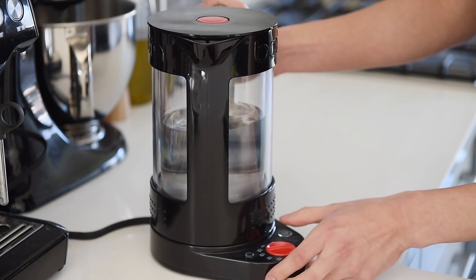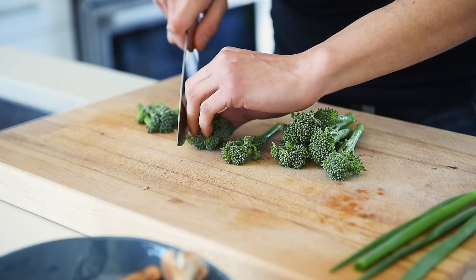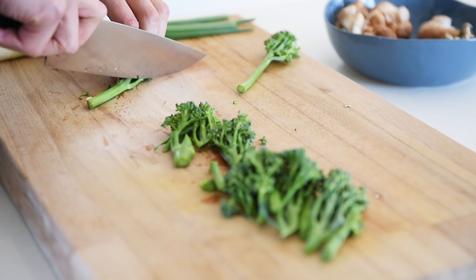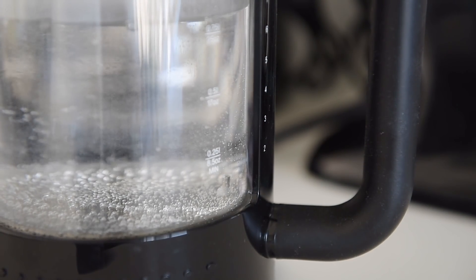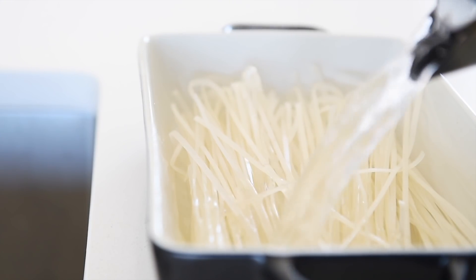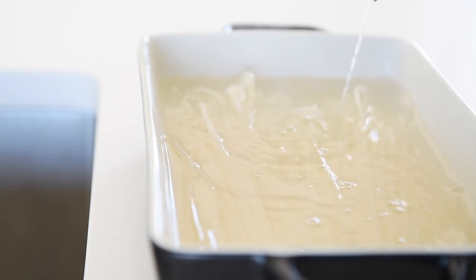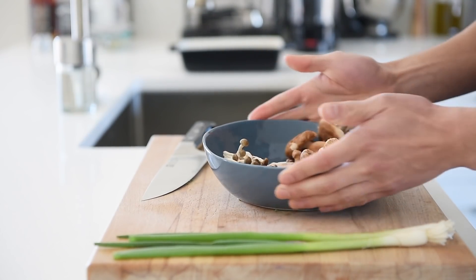Boil some water for the noodles. Chop down about 60 grams of broccolini into bite-sized pieces. Soak a quarter pound of thin rice noodles in the hot water for about 3 to 4 minutes.